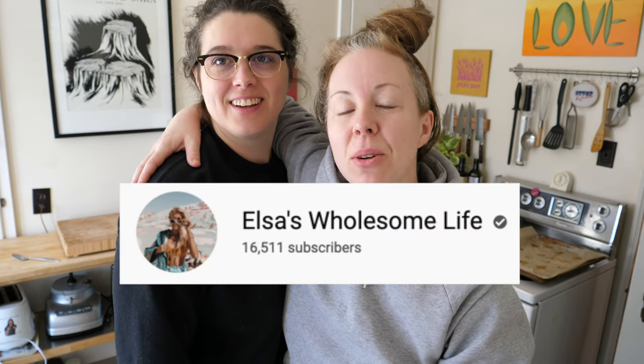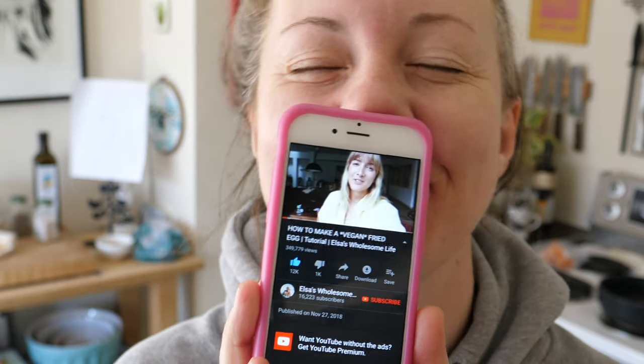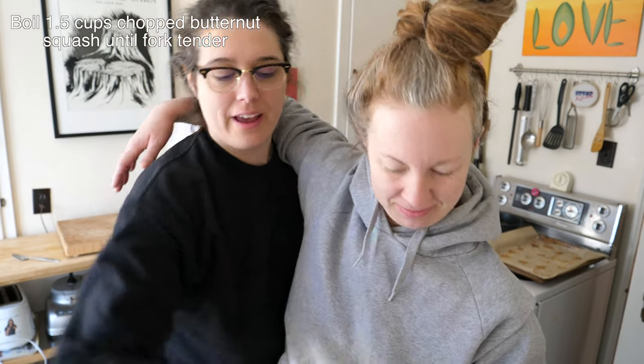I found this recipe from Elsa's Wholesome Life and it's absolutely incredible. I like to hear her accent in the background quietly as eggs are being made. I've been experimenting with this recipe for a few weeks now. So the first thing we do is boil some butternut squash — we happen to have some.